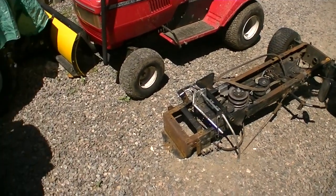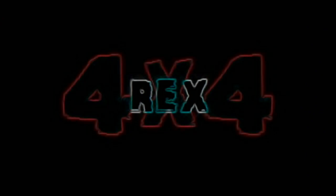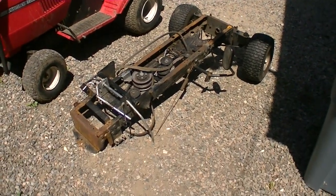What's up guys? Let's make a trailer. This is what's left of the old Murray. Not too much.